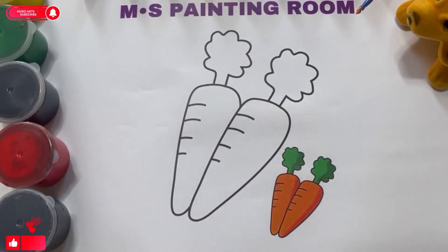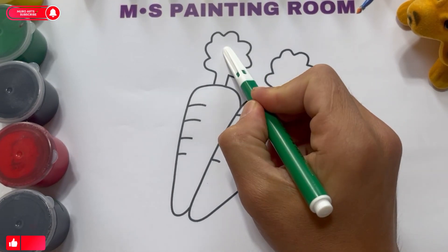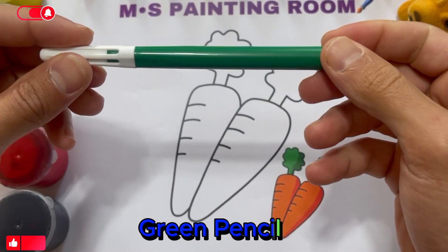Hello, children. Let's paint together as in the picture. Green pencil.